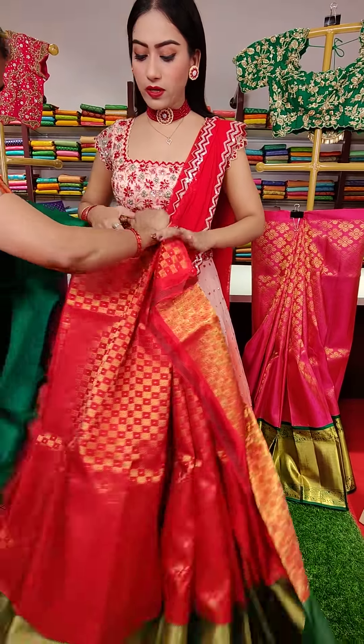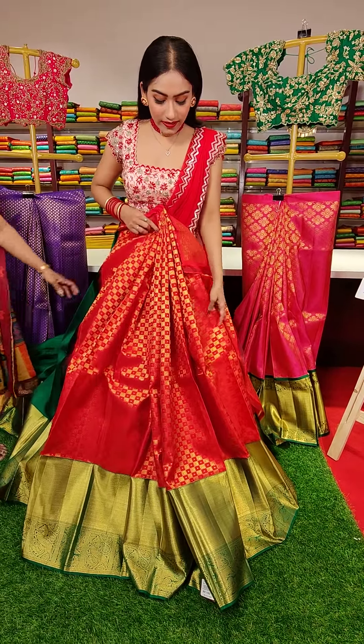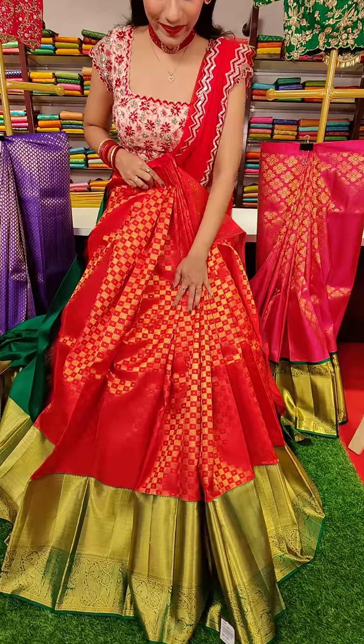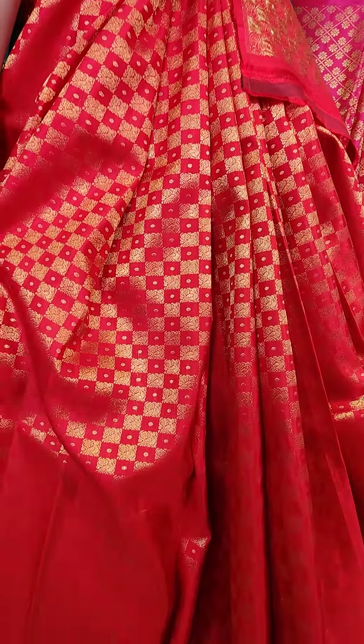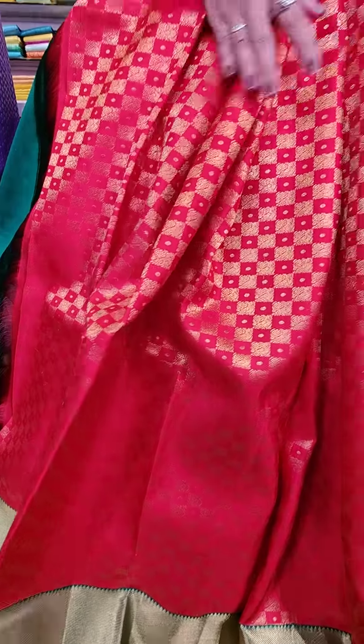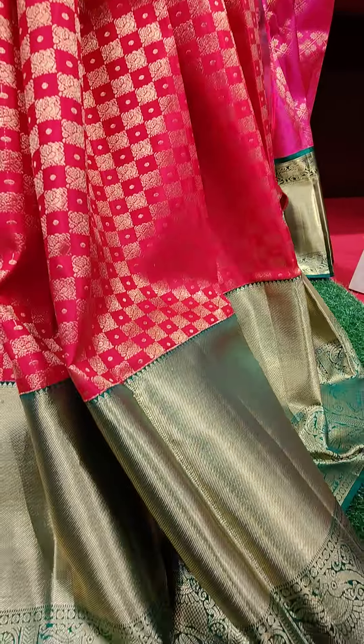These are all pure Kanchipattu lehengas. Here goes the red color lehenga. We have jaal motifs with box fillings. And there is a green color contrast border on this red color lehenga.